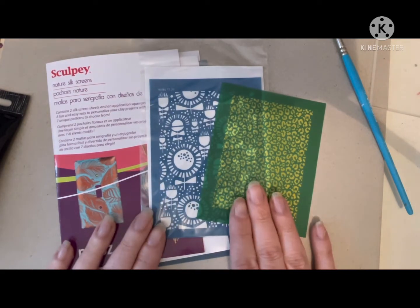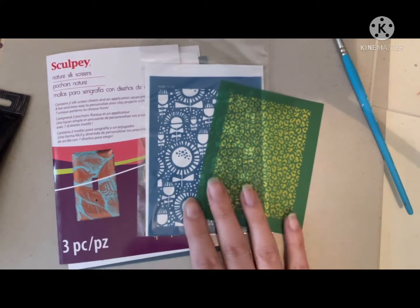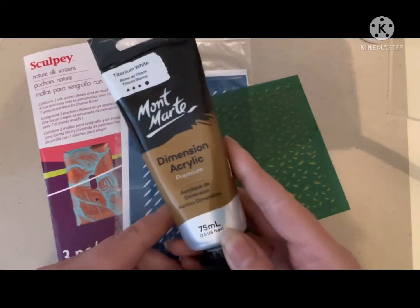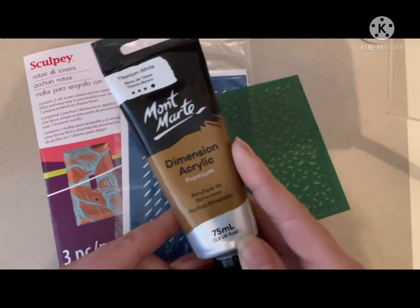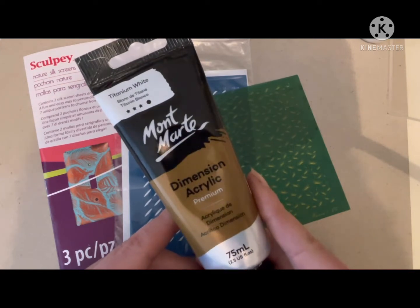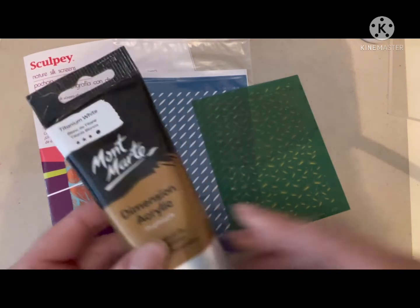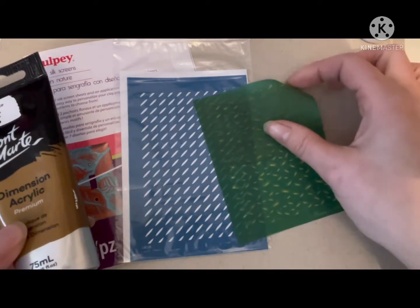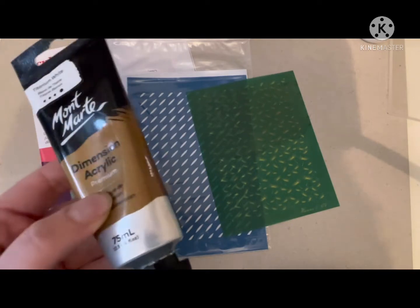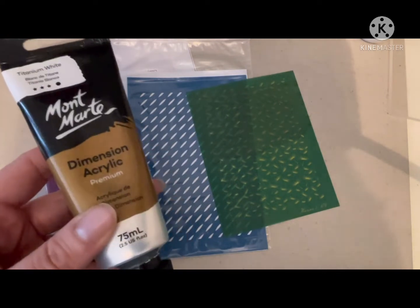There are many other brands out there as well — these are just the three we stock in our store, but you can also get them directly from these makers. When it comes to which paints to use, I use Montmartre paint because this is what we sell in the store. But really, you can use any acrylic paint as long as it has a thicker consistency. I wouldn't use anything like watercolour or even ink because it will seep underneath your screen, leaving smudges and you won't get a clear image. We generally say toothpaste consistency, and that tends to work well.